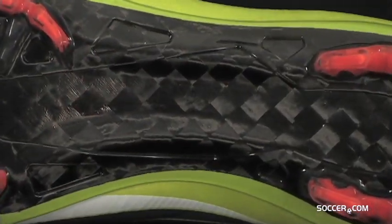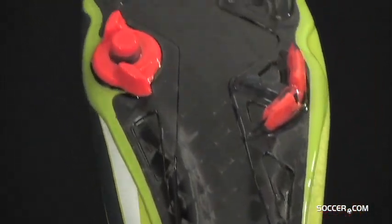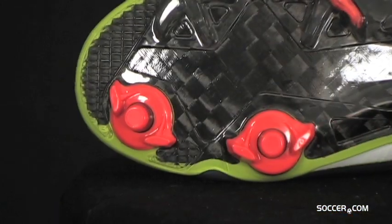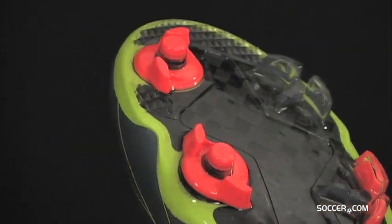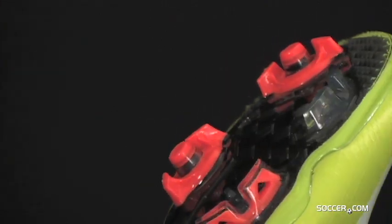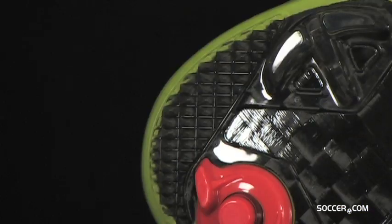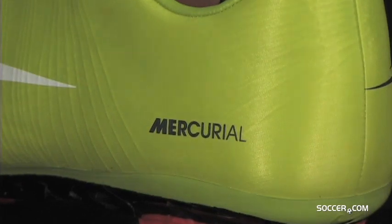The Superfly outsole has a carbon fiber composite plate that makes it the lightest and strongest outsole Nike has to offer. The Superfly has a pressure-activated adaptive traction system for speed in all conditions. Two longer studs in the forefoot also prevent slippage and enable extra speed burst just like traditional track spikes. The Superfly is the ultimate boot for the ultimate player.